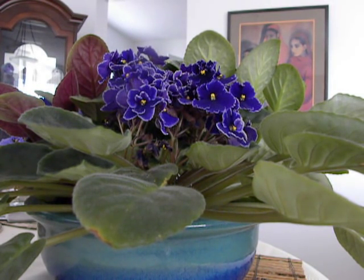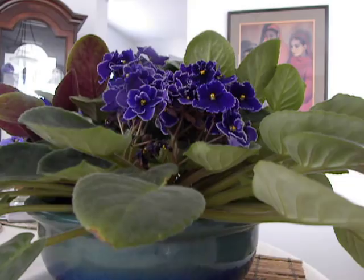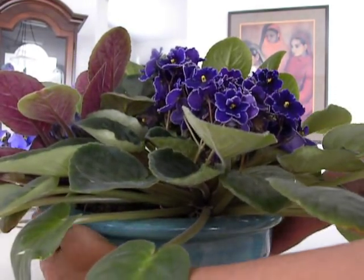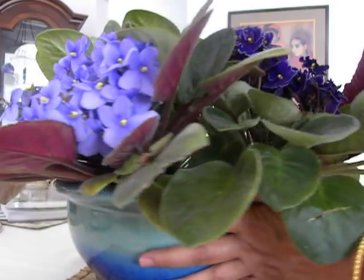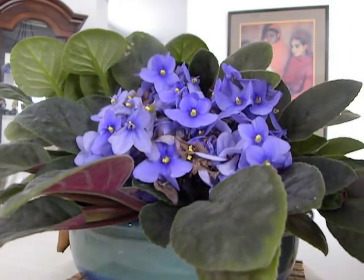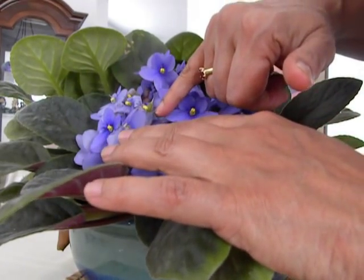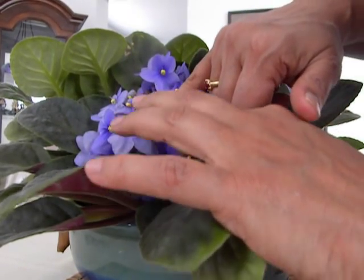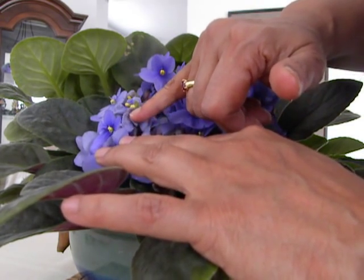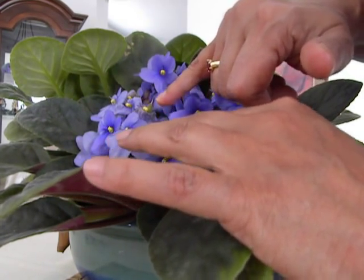Good morning YouTube, today is the 9th of May 2015 and we're looking at my African violet. I'm going to teach you how to pollinate the African violet to get a seed pod. Here is a seed pod right here — the petals have all withered away and the seed pod is developing nicely.